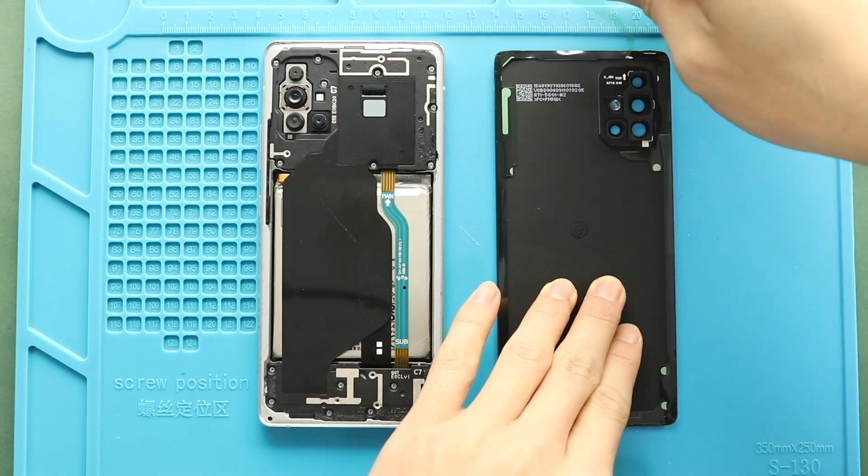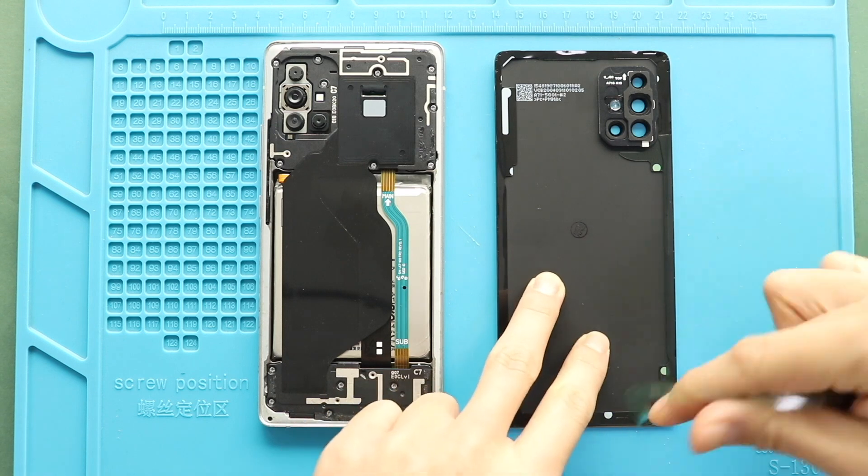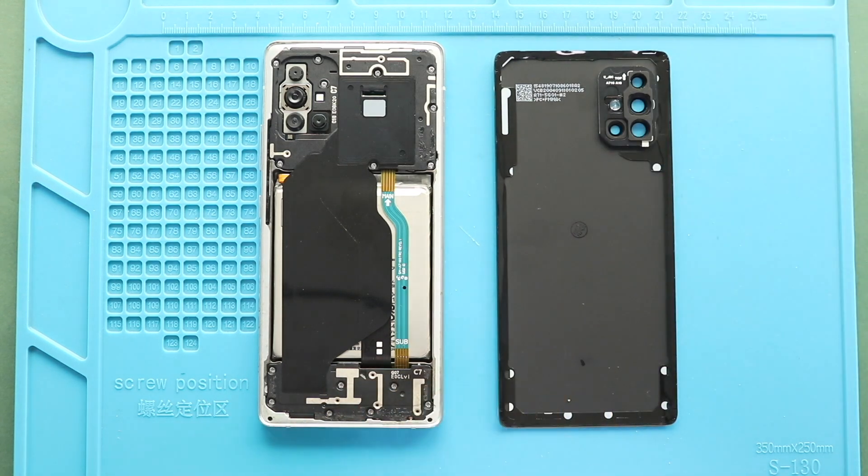Next, before closing the device, it is good to verify the functionality by powering on the device. Next, before installing the main back cover, make sure it has enough glue on it. If not, use P7000 glue or new double-sided back cover adhesive.